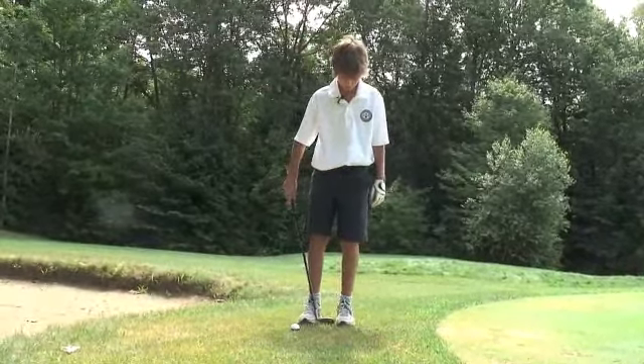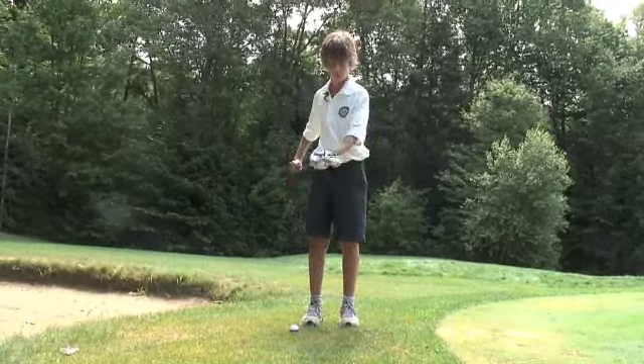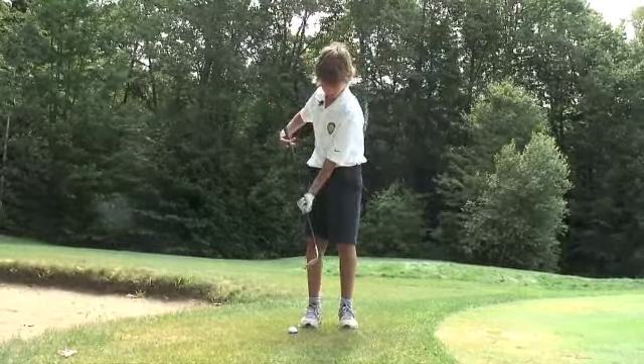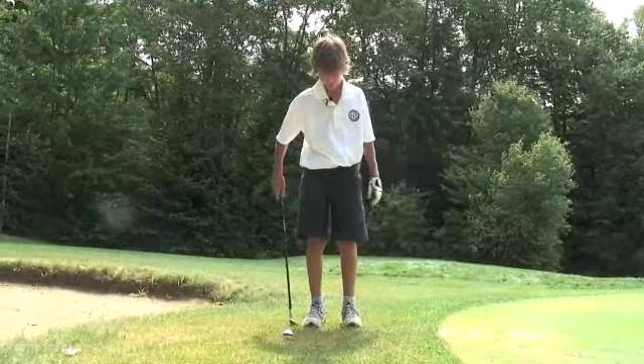The first thing you're gonna want to do is your stance should be head width and your ball position should be outside your right foot.